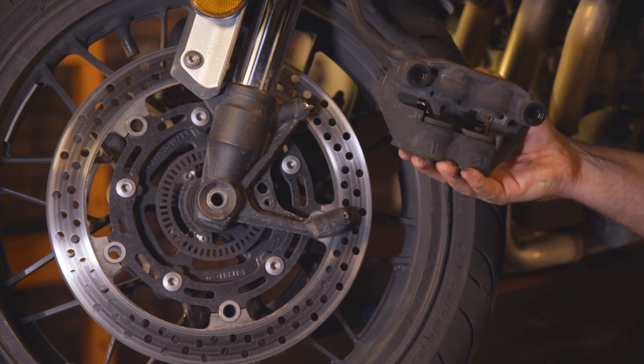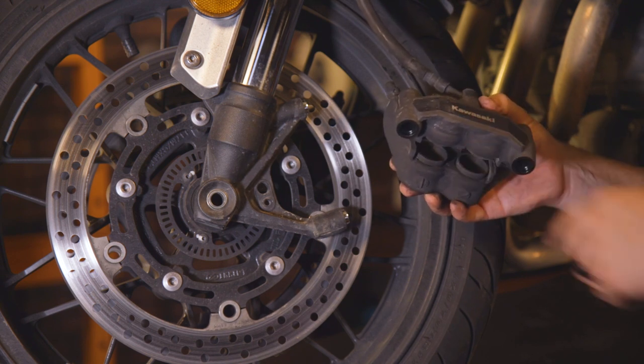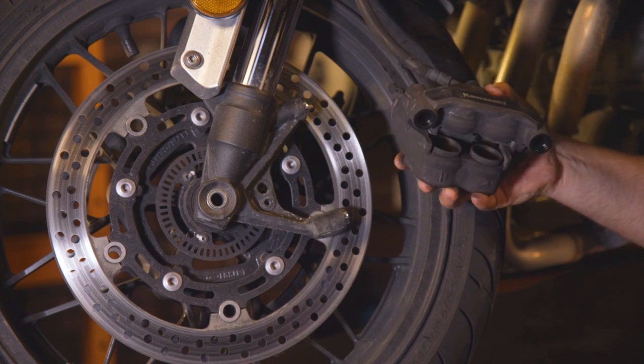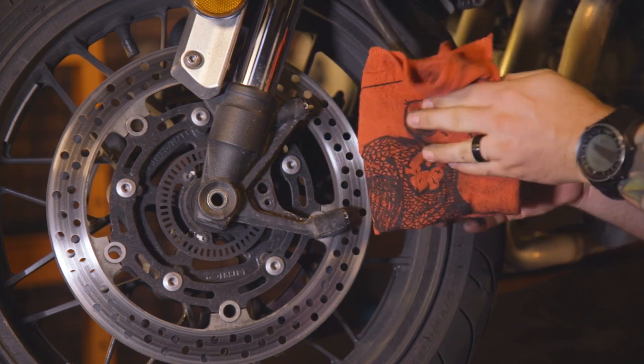Now this is a good time to clean the caliper if you want. I suggest using a simple brake cleaner, but do not spray the brake cleaner inside the cup area here. It's been known to cause swelling in any type of O-rings. Just simply wet a rag and wipe down the area.